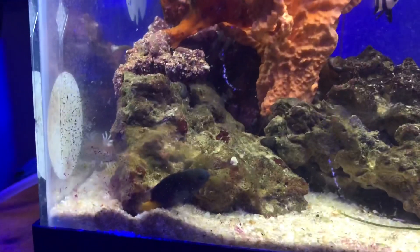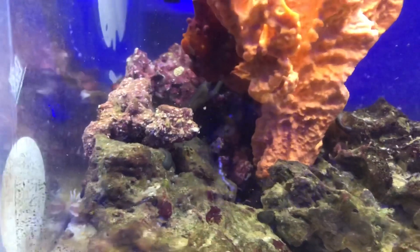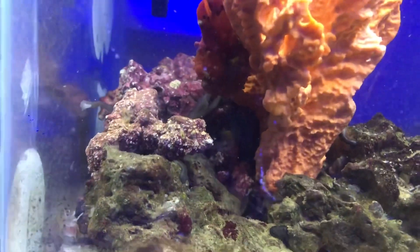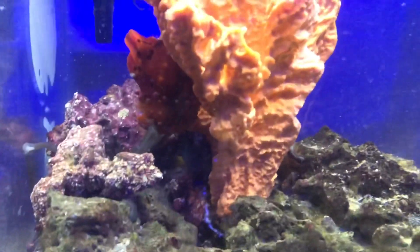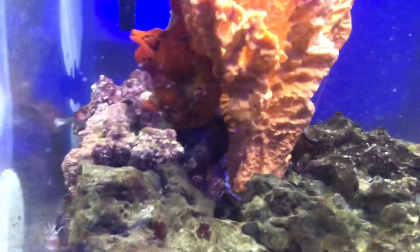So we're just kind of waiting for that damsel to creep out and swim towards the frogfish. A few moments later, the damsel is sitting right under the frogfish — it's super hard to see. You can kind of make out the damsel and the frogfish just waiting and... oh, got him!